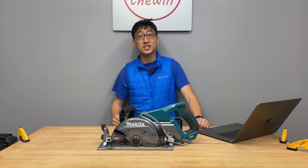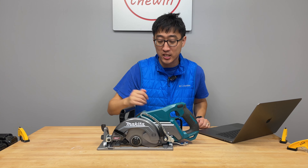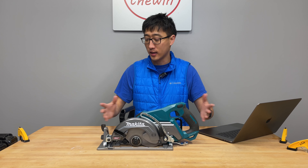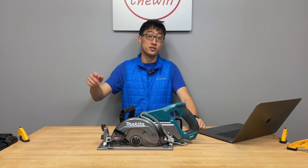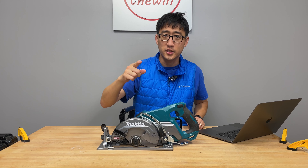Hey guys, welcome back to the channel. On today's episode, we got something exciting. We're going to talk about this Makita 40 Volt Max XGT 7.25 inch rear handle circular saw. We've had this saw for quite a bit, and we wanted to make sure we used it well before giving you a good review. We're going to talk about this saw top to bottom, put it on a test track, and see how it stands up.